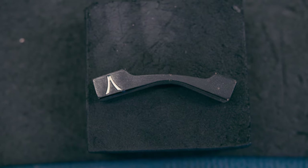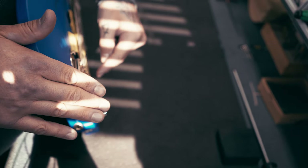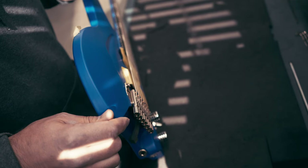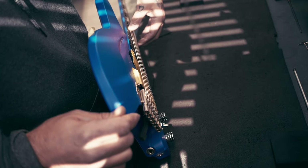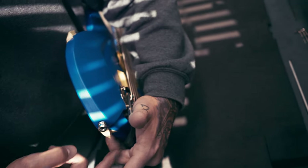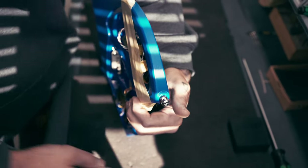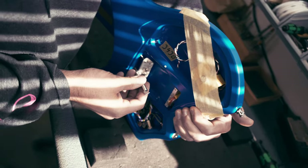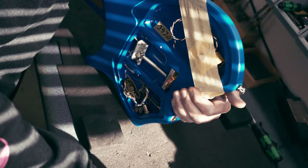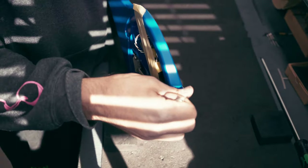Get the small block that comes with the headless trem and get it under the bridge so the bridge sits nicely and secure in the posts. Then put a little string tension on the two outer strings — or all of them, that's up to preference — and the bridge will come up a little bit but will be nicely hinged in the studs. Then push the bridge against the small block, and from that point — let's say we're doing three springs — get the ring in, pull it nicely, and get the spring in. The bridge gets pulled against the small block so it's nice and secure in place.